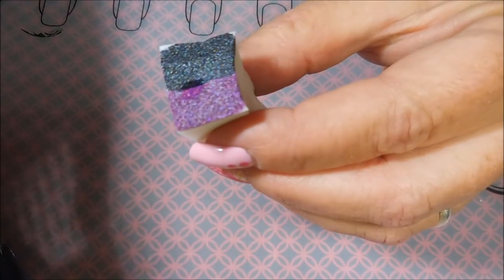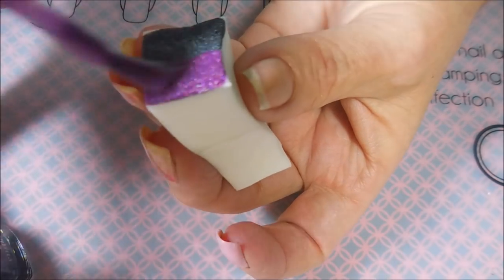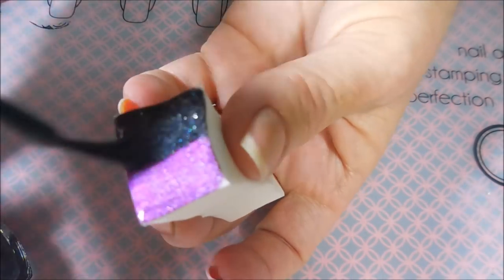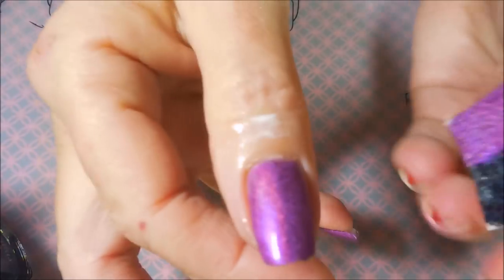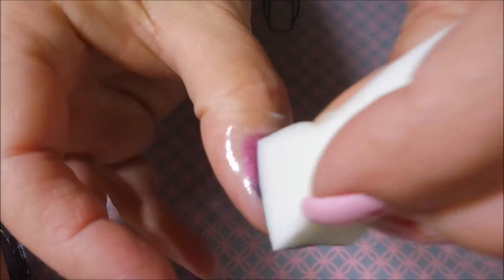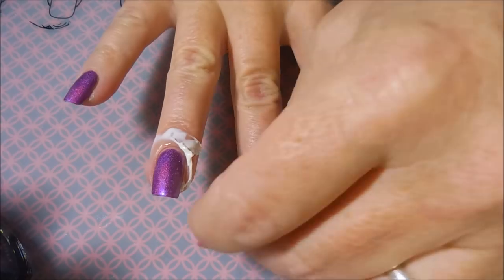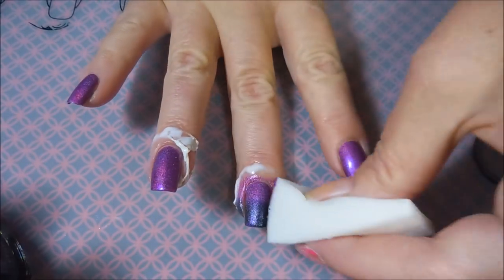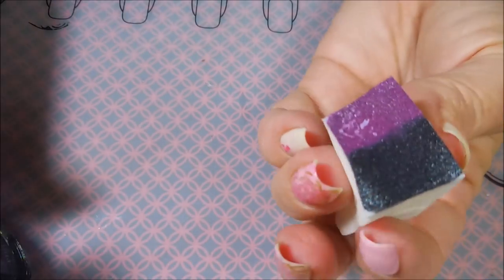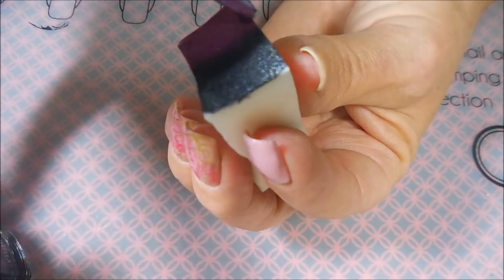I don't know why I picked this color combo but I just did. Sorry, I was having some technical difficulties — we're back in business now. So I've decided this is what I wanted to do today and I'm going to do this gradient on my thumb and my middle and ring fingers. You know, sometimes we just need a break from regular colors, and you guys know I'm pretty notorious for dancing to my own drum and doing whatever.